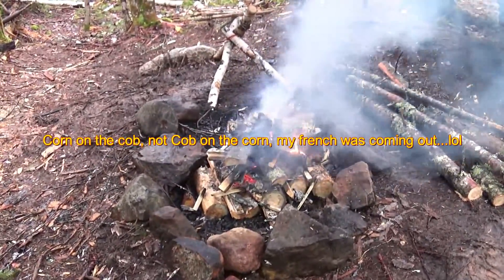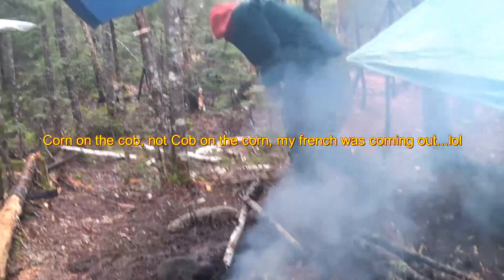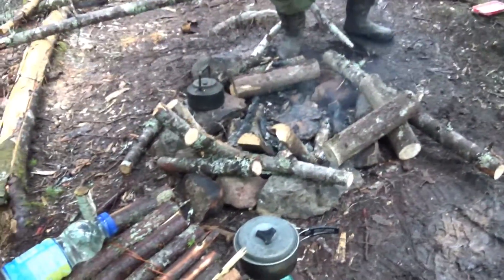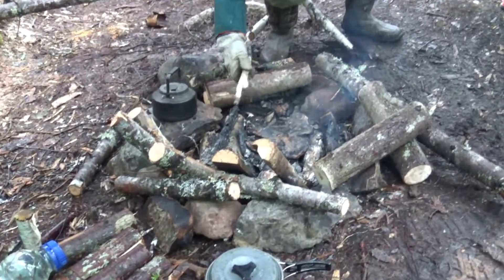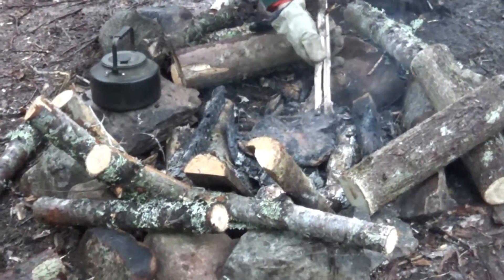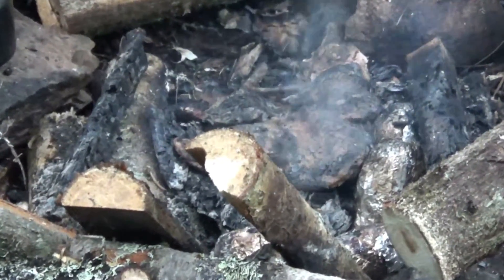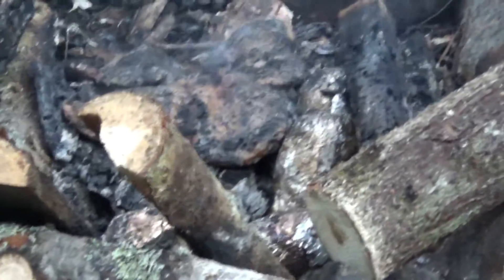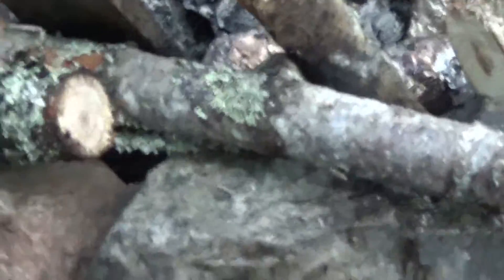Cannot wait, it's gonna be yummy. I smell goodness — I smell steak and baked potatoes. Yep, there are the baked potatoes right down there — you can see them. And we've got some corn going in here too.